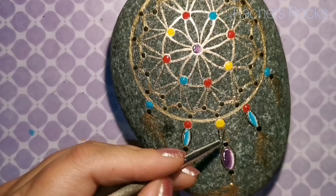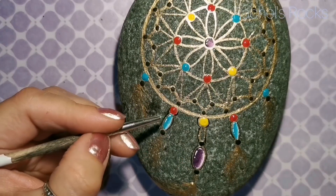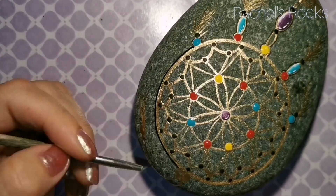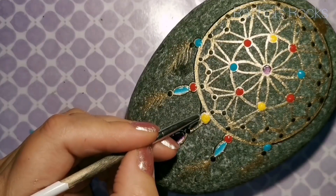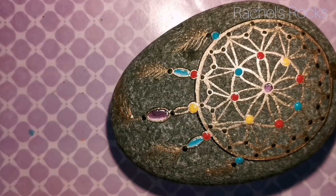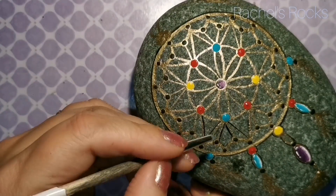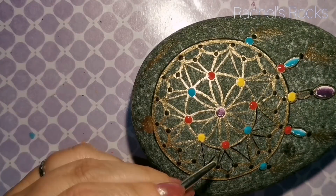Outlining is worth it — it helps the design pop off the stone when you're done and seal it. It separates it from the background and just looks better in my opinion. But you don't have to if fine lining isn't your thing — do not stress, just have fun. I like to outline things and I've had a few years of practice. I'm going to outline everything in black, including inside where all the gold string work is, and I'll put a little black on the feathers to give them some texture.